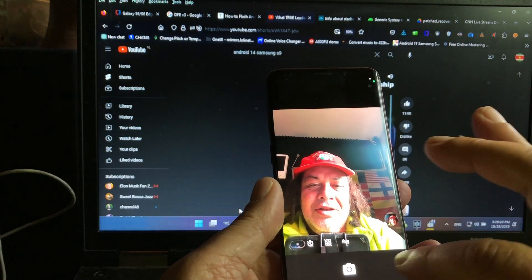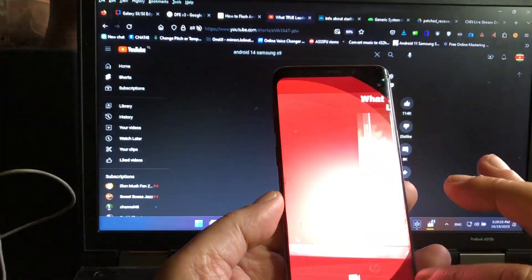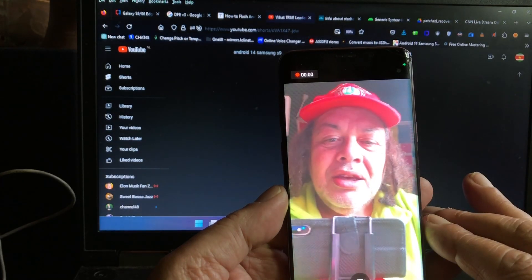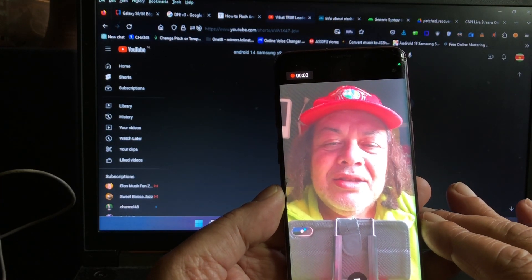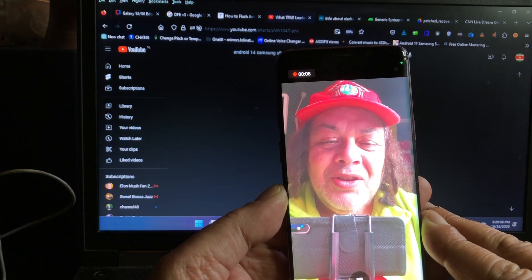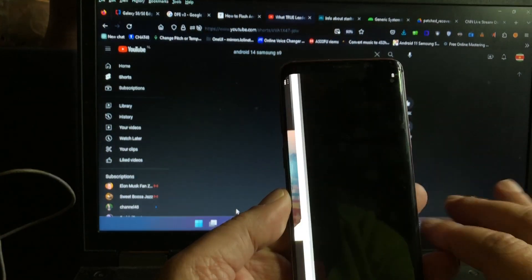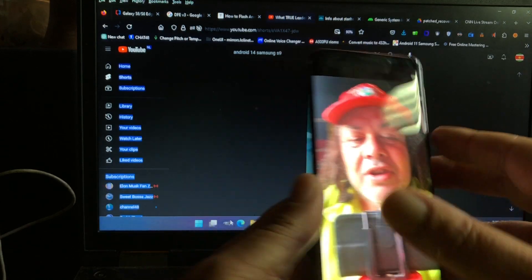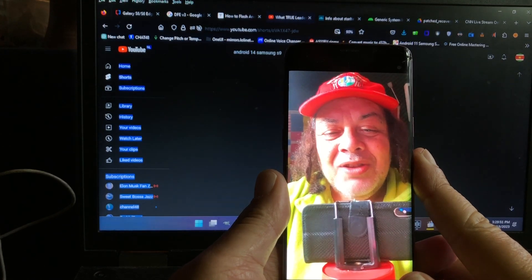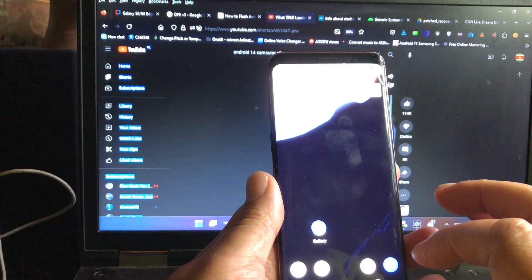Is the video working? I did not test the video yet. Let's put it on selfie. Hello, welcome to Channel 48 — this is the first recording of my Samsung Galaxy S9 on Android 14.